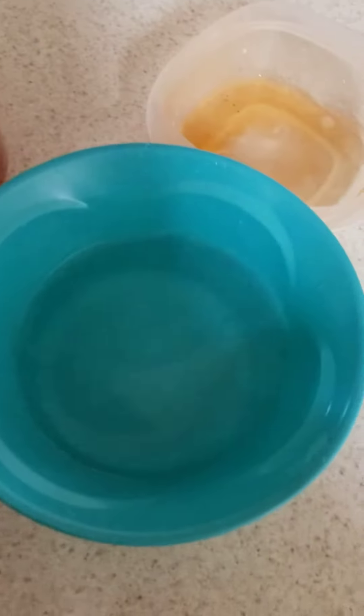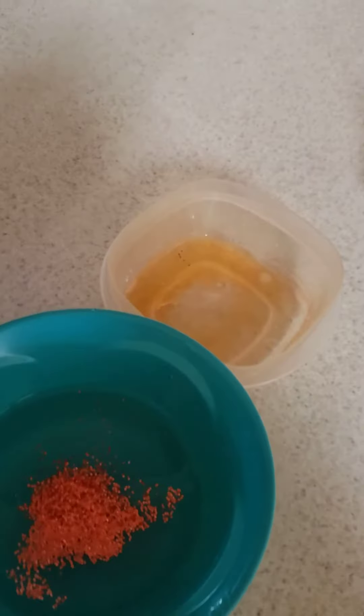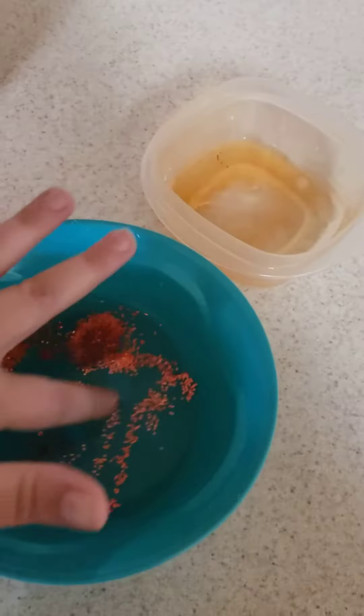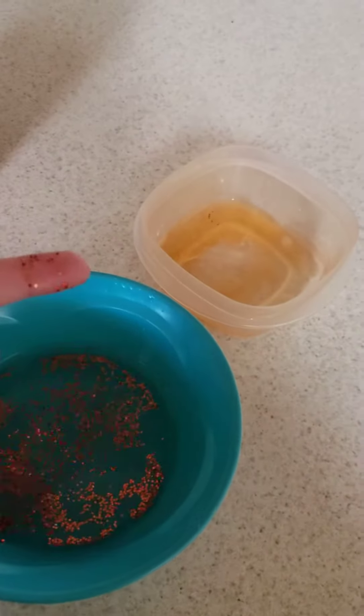We are going to pretend that the glitter, or pepper, are the germs, so you can mix it around. See how that gets on your finger? So that's all the germs.